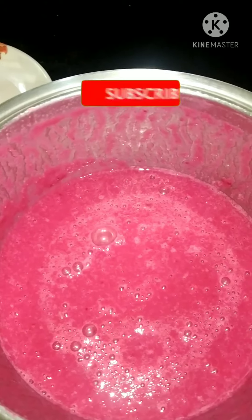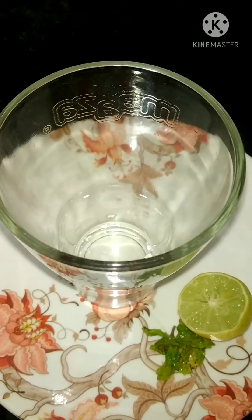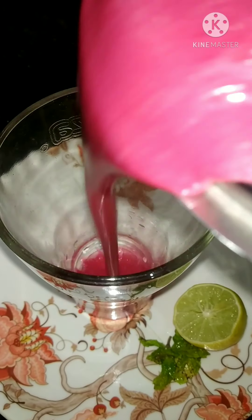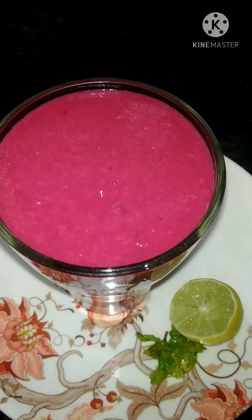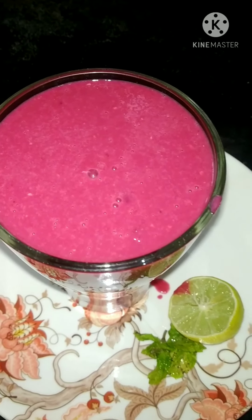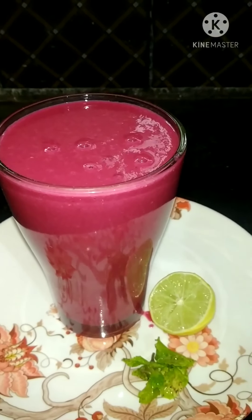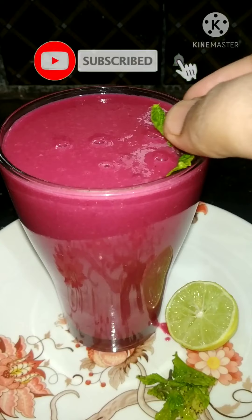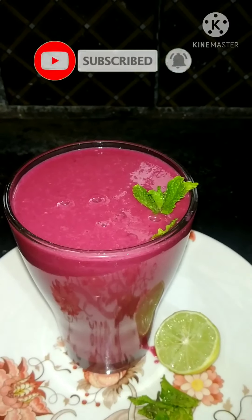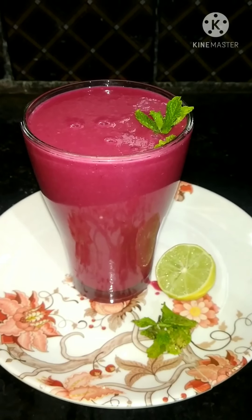Finally, blend and strain it into a serving glass. You can strain it with or without ice — your choice. It's very healthy and tasty, so definitely try it.